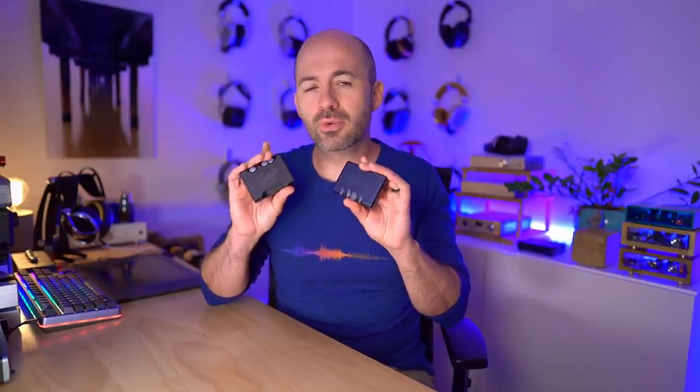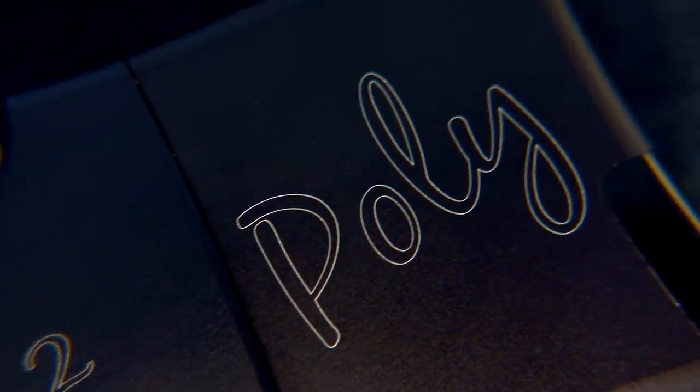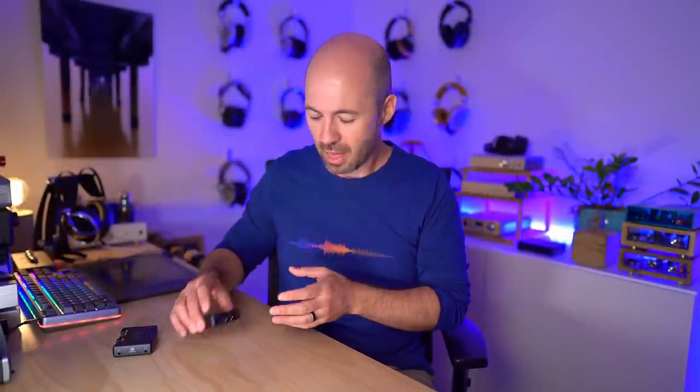In moving from the Mojo to the Mojo 2, Chord had a few challenges. One was obviously to make a product that was better, and the other was to make a product that would still work for users that had bought the Poly streaming device. Anyone like me that has the Poly has invested a significant amount of money and probably a fair bit of time getting used to it and its quirks, and they're absolutely going to want to use it with the Mojo 2. So Chord had to keep some things intact - specifically the general form factor and the pair of micro USB sockets that connect to the Chord Poly.